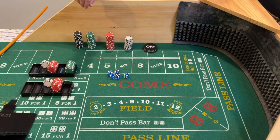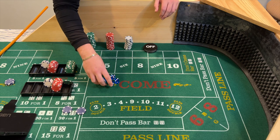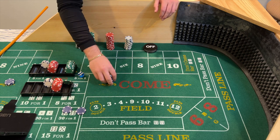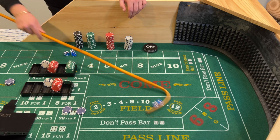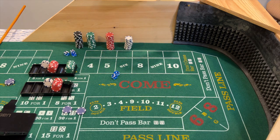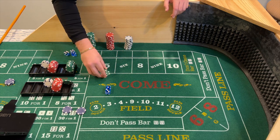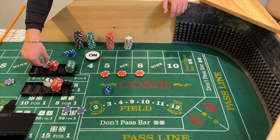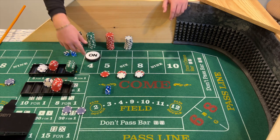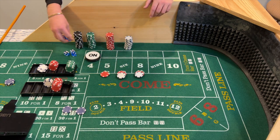Shooter number two — random rolling, not setting. We have a four as the point. We're placing three numbers hugging the point: that's the five, six, and eight. So $30 on the five and $36 on the six and eight. This is where the $102 comes into play — that's why I gave myself a little extra bankroll. So we have $102 at risk here, looking to hit those numbers.